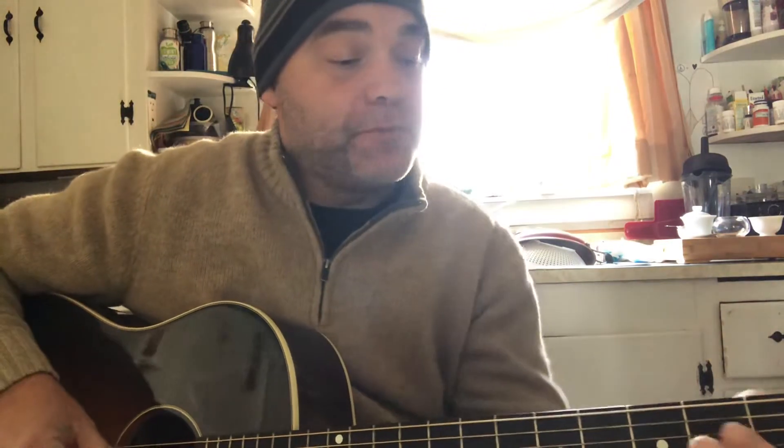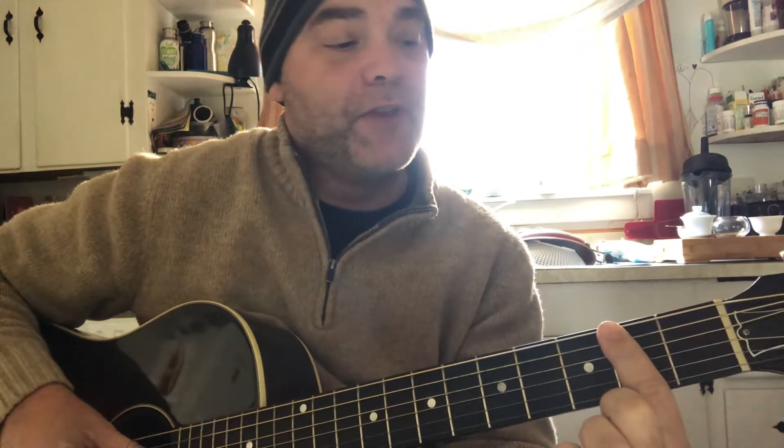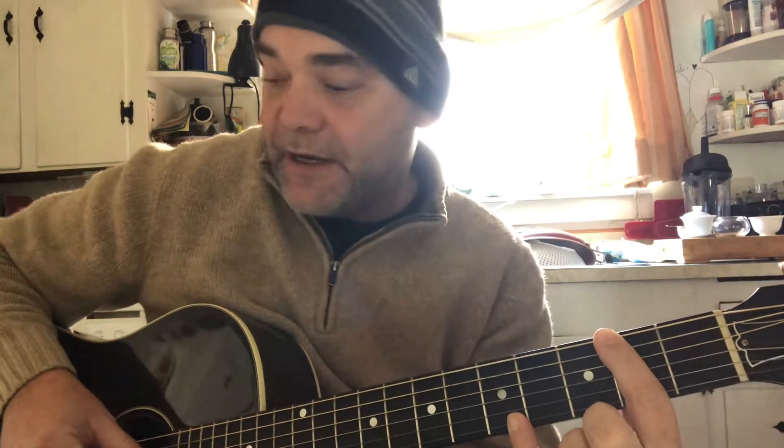I wrote this blues song just playing around. For once I was not playing in the key of E — I was playing in the key of A, which for me is kind of different. As you can see, I start with a finger barred across the second fret, and for more fun I put my pinky at the fifth fret on the high E string, and then I just pick it.